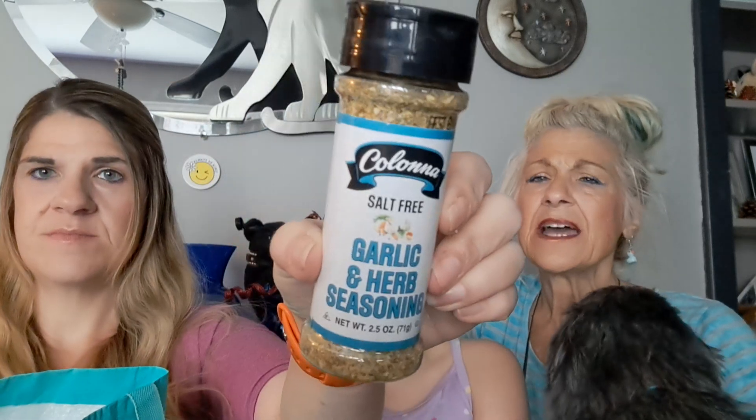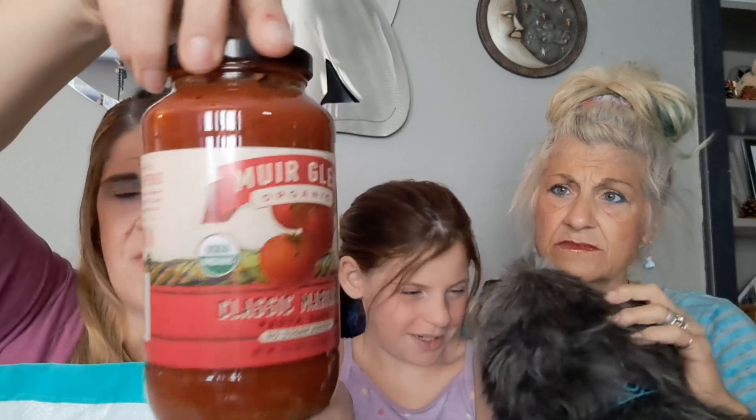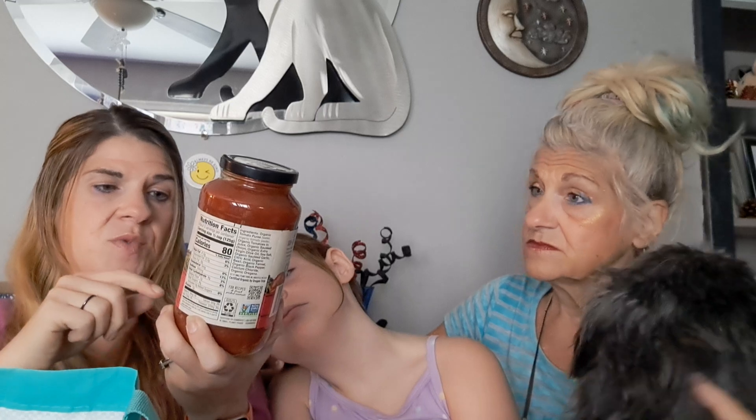It's a jar of herb salt-free seasoning — Coloma, or however you say it. We should just not pronounce it; we're going to pronounce it wrong regardless. Organic classic marinara pasta sauce — 80 calories, four grams of sugar for a half cup; that's really good. And when you figure you spread that out over a whole dish, you're probably not even getting a half cup in your serving. That's all natural sugar, too, guys. The little cans of Hunt's are more than $1.25, and with it just being a base of marinara, you could doctor it up.